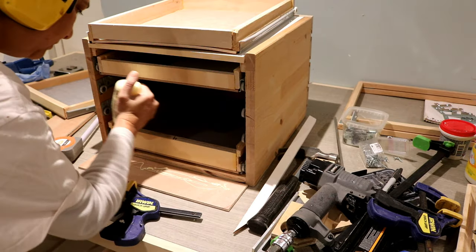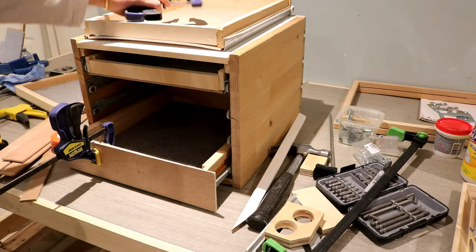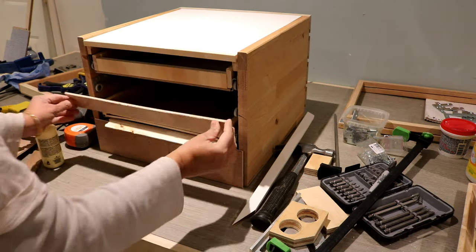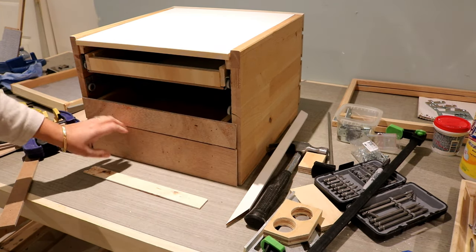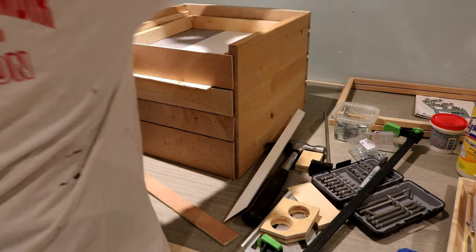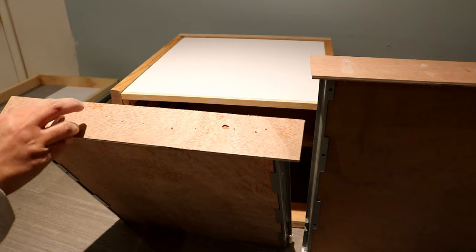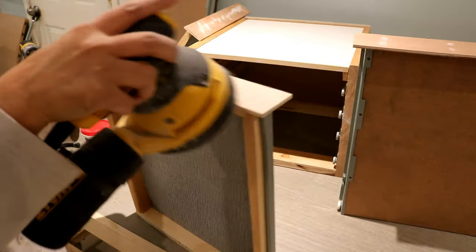To attach the quarter-inch thick plywood fake fronts to the drawers, I started with the bottom drawer and worked my way up to the top drawer, keeping about a quarter-inch gap in between. I had to take out the cabinet top to attach the fake front to the top drawer. Finally, I filled the nail holes with drywall compound, sanded smooth when dry, and gave the drawer fronts two coats of white paint.